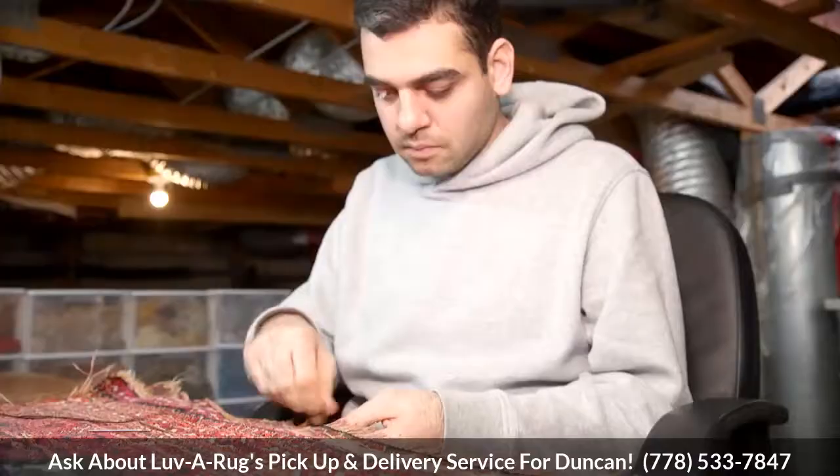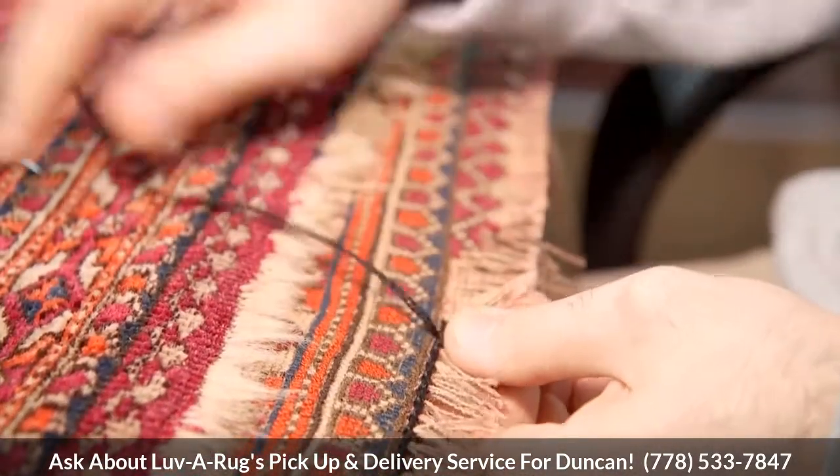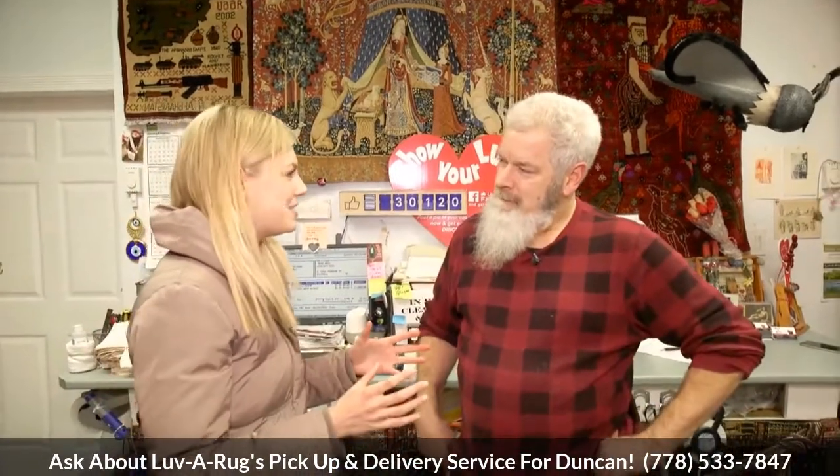Do you also do repairs here? We do. We actually hand-tie repairs — they're all done by our Persian weaver. This is such an interesting business to get into. How did you even start? My dad had a carpet cleaning company, and in the mid-80s I decided to get into that type of business too. I did for 10 years and got thoroughly bored of it — very successful, but bored. I realized I liked the rugs, so I decided to specialize only in rugs because that's where I was passionate.